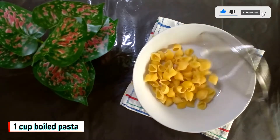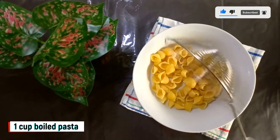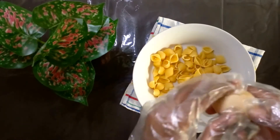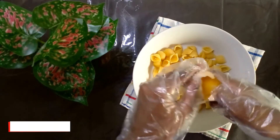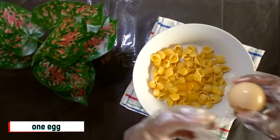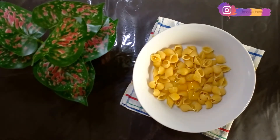Let's put the pasta in the pan. Let's mix the pasta in the pan.